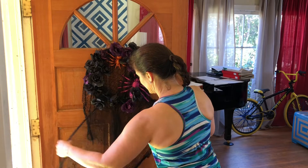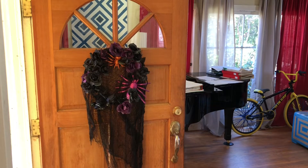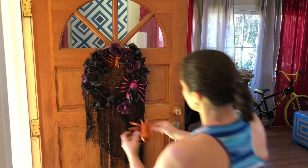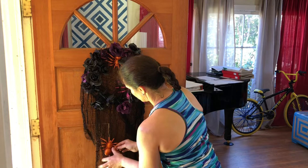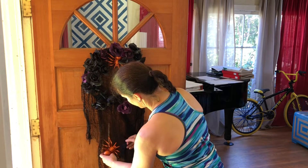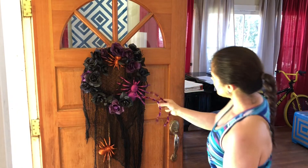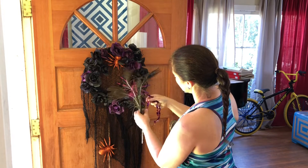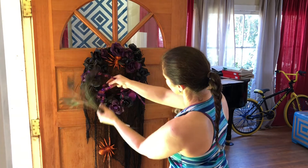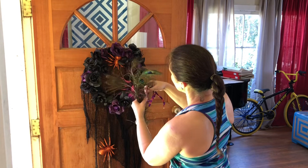Wow, that does not look that bad! One thing we can do is hang some spiders like this — I like that. Unfortunately, these tinsel-y things, I mean, we could use them kind of like stems, I guess. And then we also have these peacock feathers.